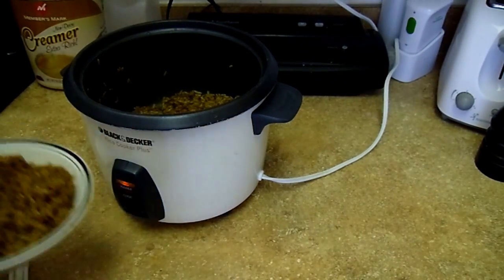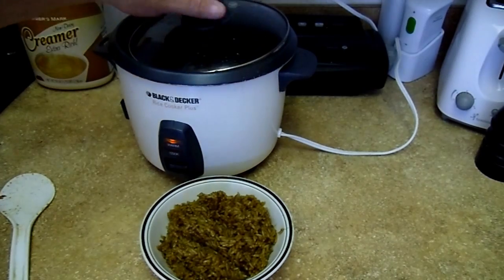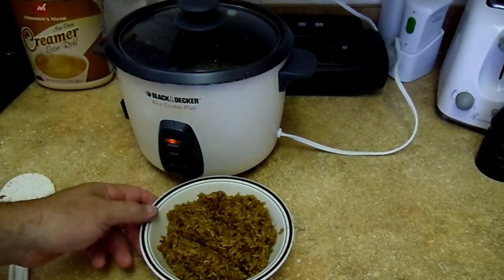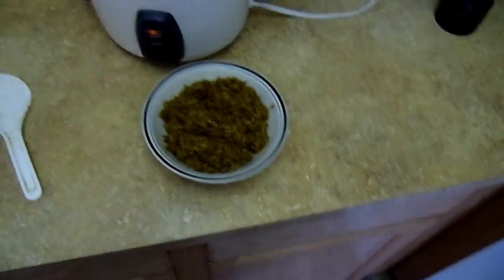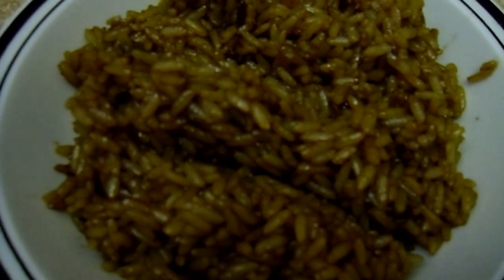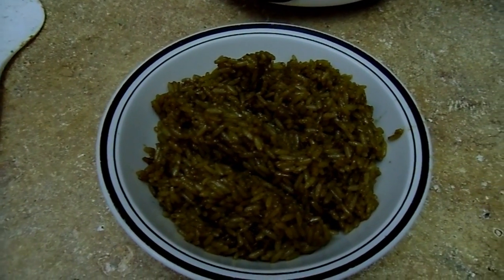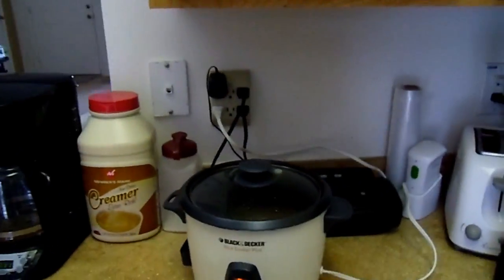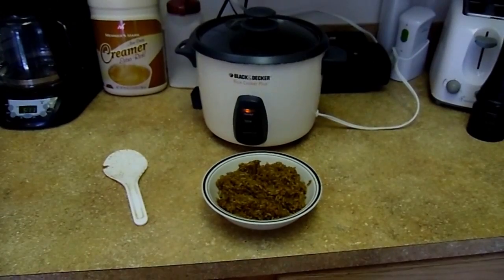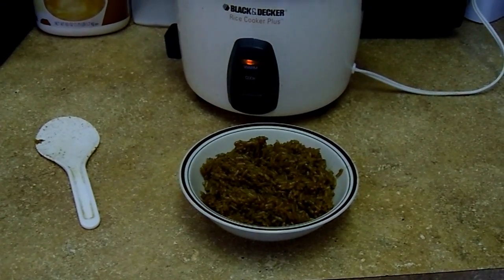It actually works a little better in the oven, but this is a lot quicker. It's a little better flavor in the oven just because it cooks longer, I guess. But that's it, man - you guys got to try it, it's easy, good stuff. Get it close up here - all right, yeah, try it out. Simple, easy French onion rice. All right, thanks for watching.